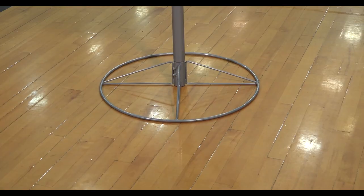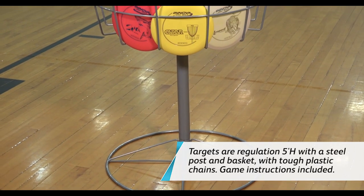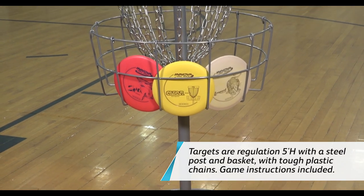Hey everyone, it's Chris from Flag House and this week I'm here with Dan Deschamps to look at one of my favorite games: disc golf. Disc golf is one of those great sports that you can bring in as part of your Phys Ed program or your Municipal Parks program.